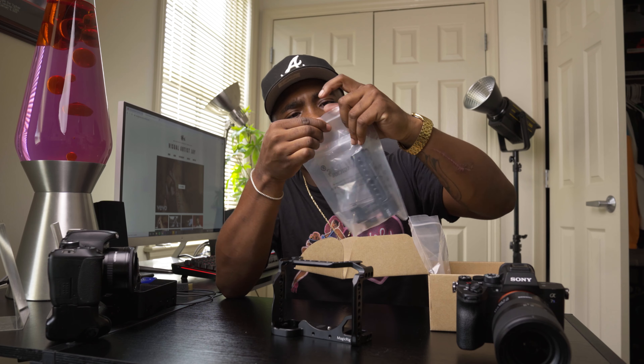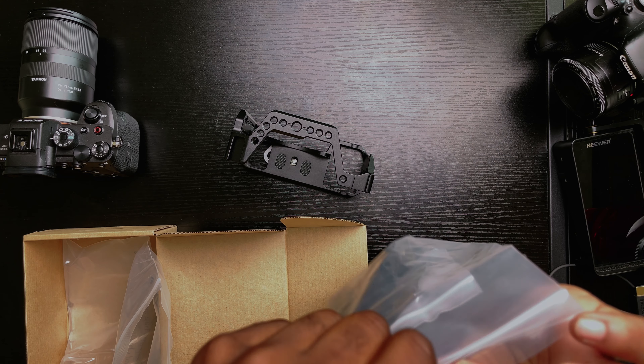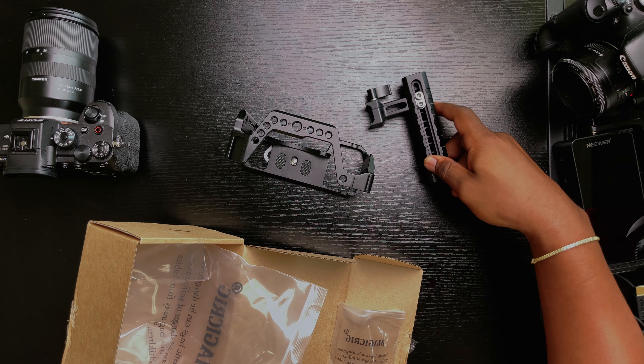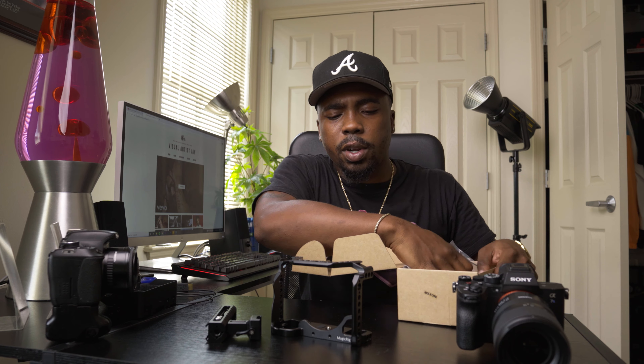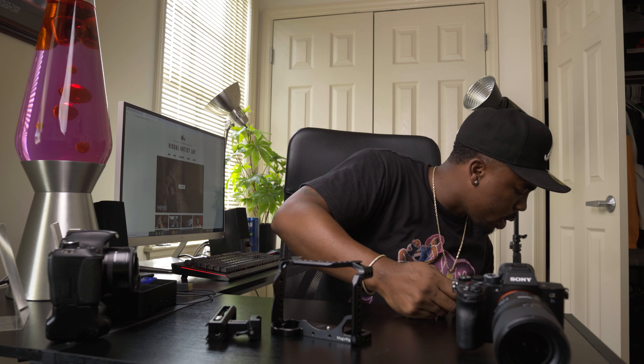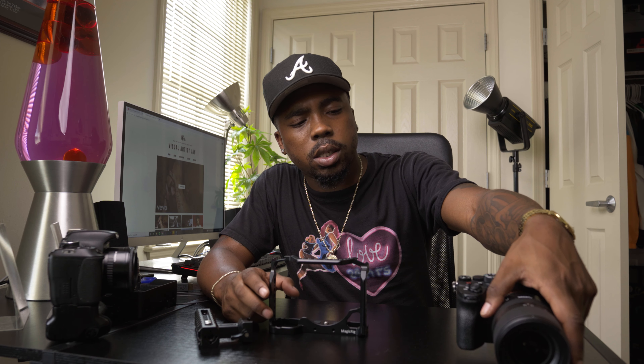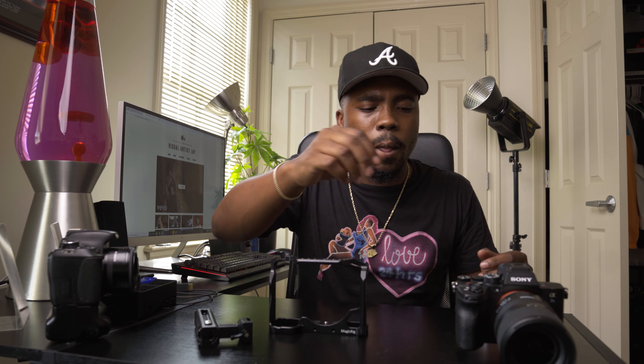We have the MagicRig cage as well as the top handle. I chose the MagicRig version simply because, to be honest, it was cheaper — like 60 dollars for the rig and the handle. So instead of SmallRig, I went with MagicRig. Before I take everything out of the box, I'm gonna go ahead and mount my camera.